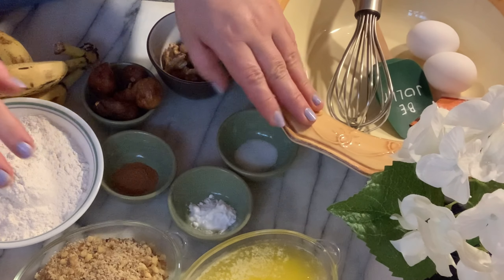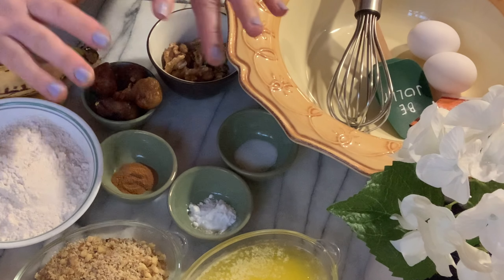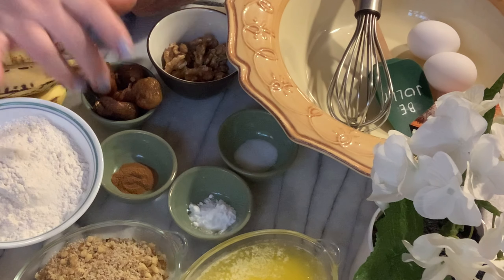Hello, welcome to my kitchen. Today I'm going to be preparing banana cake, which is one of the most moistest banana cakes you ever ate in your life. How easy it is — very simple.